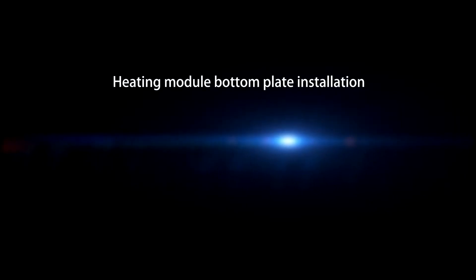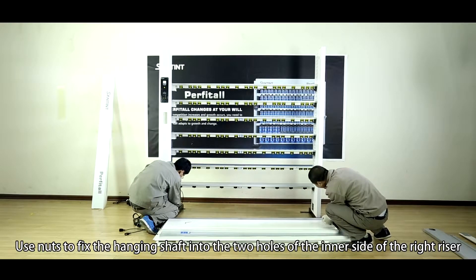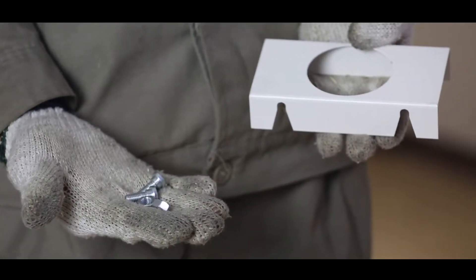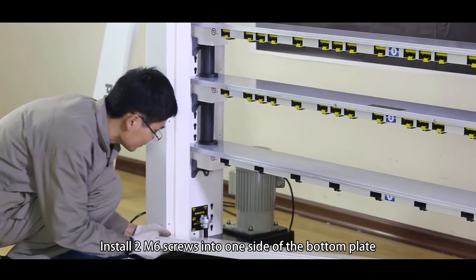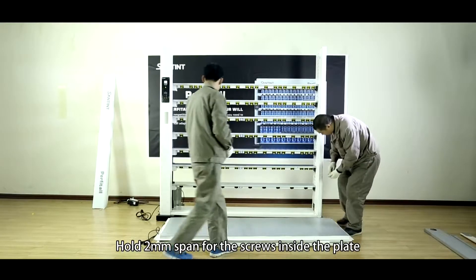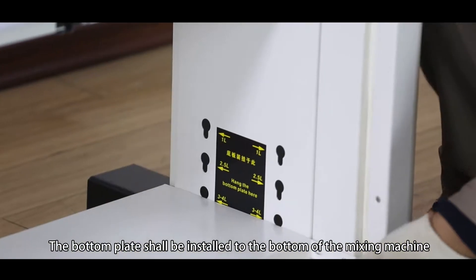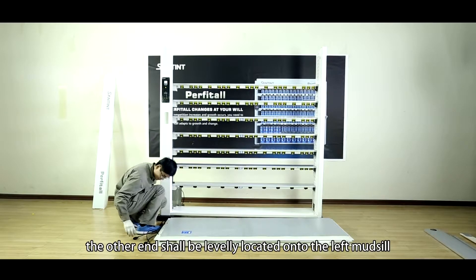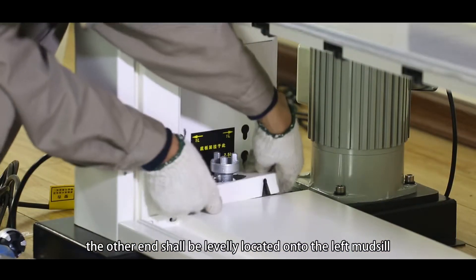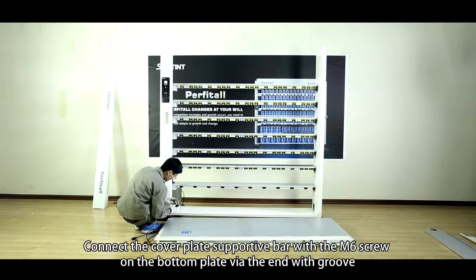Heating model bottom plate installation. Use nuts to fix the hanging shaft into the two holes of the inner side of the wrap riser. Take out the heating model bottom plate. Install two M6 screws into one side of the bottom plate, holding a 2mm span for the screws inside the plate. The bottom plate shall be installed to the bottom of the mixing machine. One end shall be inserted into the hanging shaft; the other end shall be levelly located onto the left motor sill. Connect the cover plate supported bar with the M6 screw on the bottom plate via the end with groove.